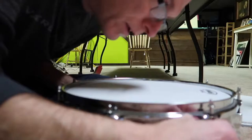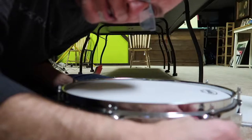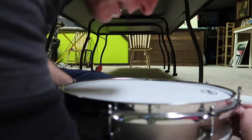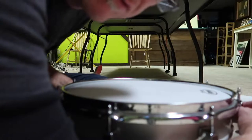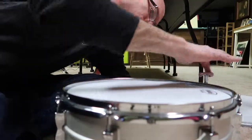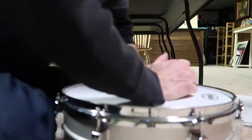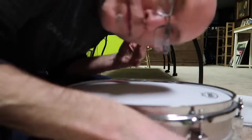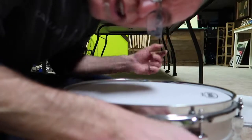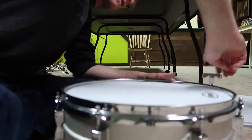So I am finger tightening the lugs first on this top head. The bottom head is more of a drone head, so it doesn't matter as much, but tighter will get a crisper, more cutting sound. Looser will get more of a resonant sound, and I don't like that. I'm over-tightening the head a little bit to sort of seat it and stretch it out, but now I will tune it back down and start over.